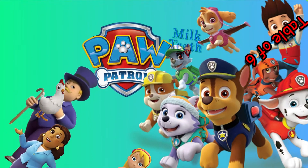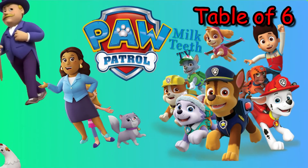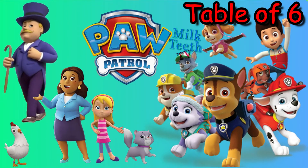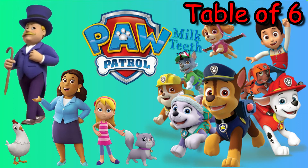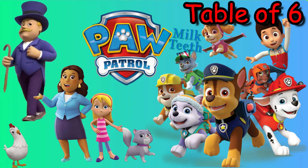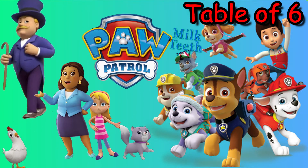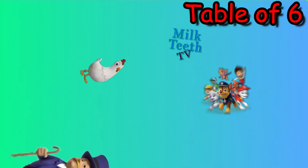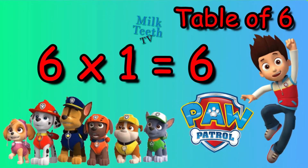Hi my little friends! Today we will learn the table of six with Paw Patrol and all their friends. This is my favorite cartoon, Paw Patrol, so we will do the table of six with them. Please like this video, subscribe to this channel, and also leave your wonderful comments below.